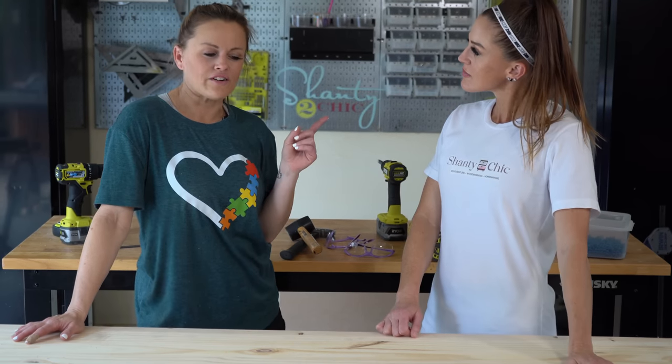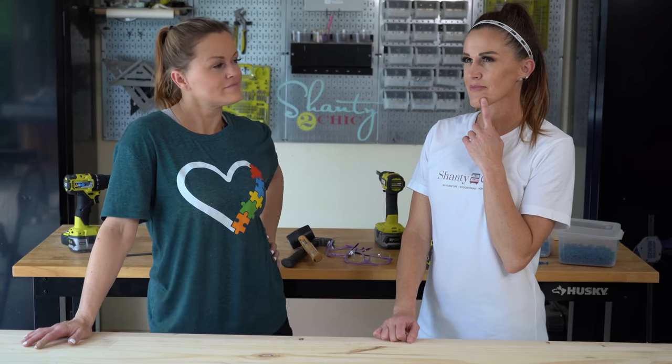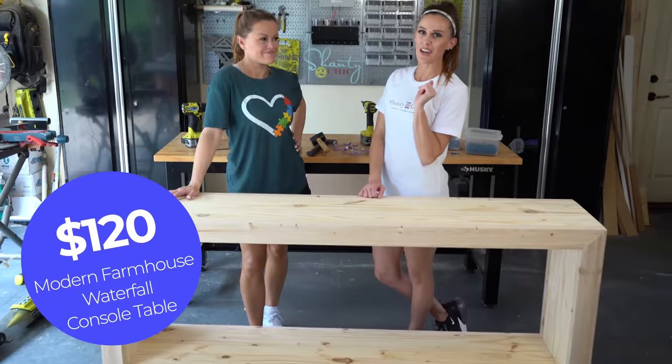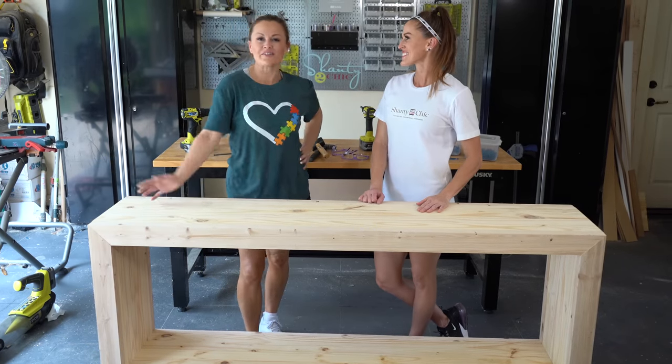What could be better than a modern farmhouse waterfall console table? What about a $120 modern farmhouse waterfall console table? That's what we just built. Come check it out, guys.